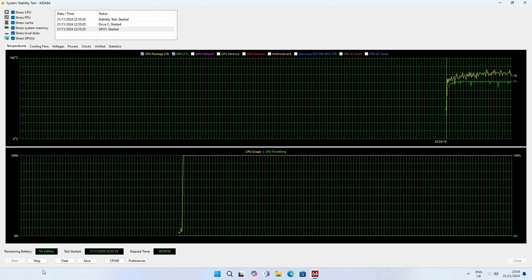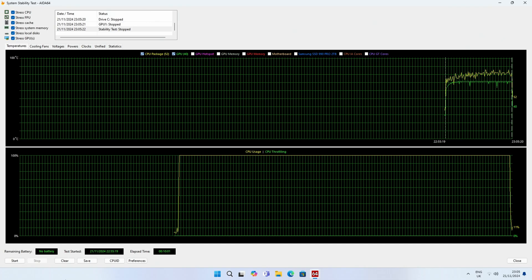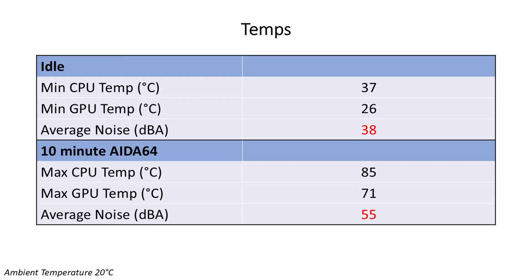The build is complete and it turned out really well. If you need to set the PC up including installing Windows, drivers, RGB software, entering and updating the BIOS, there's another video linked in the description covering all of that. In terms of temperatures, the Core Ultra 9 285K idled at 37°C and hit a maximum of 85°C during a 10-minute AIDA64 stability test. The RTX 4070 Ti Super idled at 26°C and reached a maximum of 71°C. Average noise levels were 38 dB at idle and 55 dB under load.